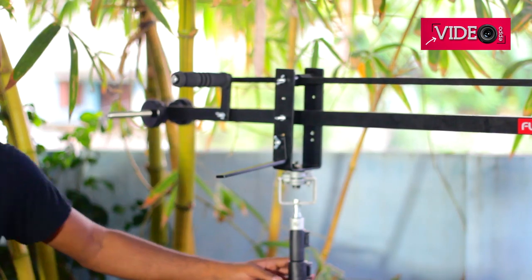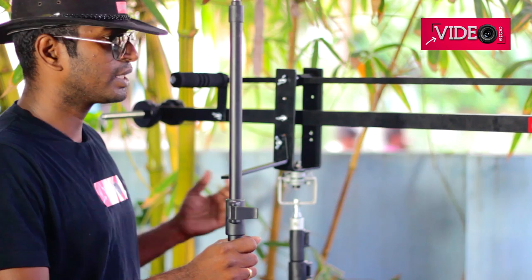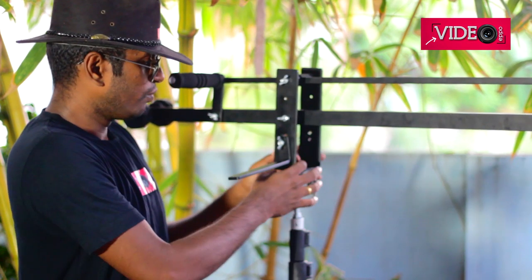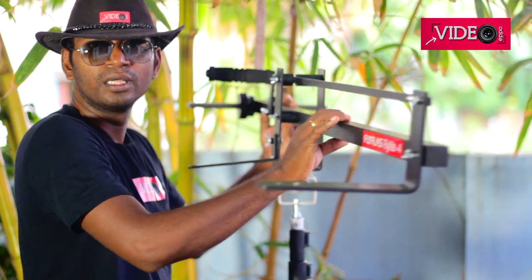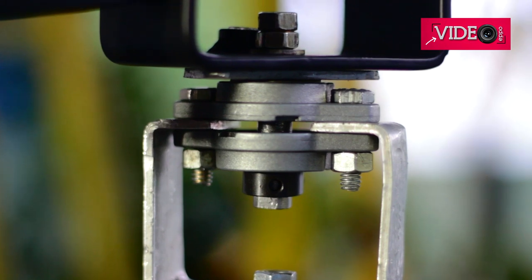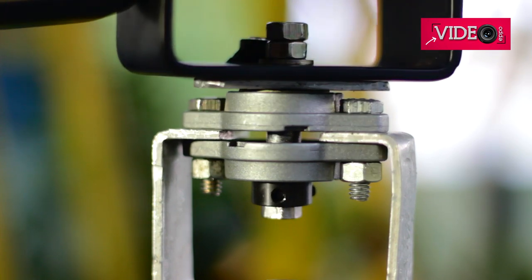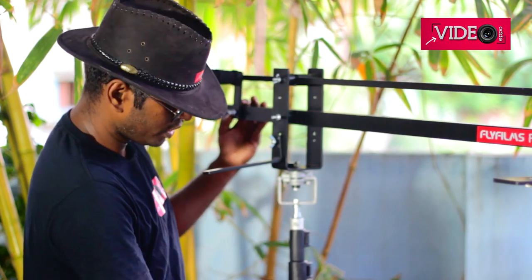I tried mounting this on a basic light stand but it was a little too flimsy and was not able to support the weight of the jib, the camera, and the counterweights. So I had to get a bigger light stand. The drawback when fixing this on a light stand is that you only get the tilt movement — you do not get the pan movement. So in order to get pan movement, I made this homemade jig here which helps me pan the arm, and I will show you how to make it. To make this jig I spent around 500 rupees, and to get this stand I spent around another 1,500 rupees, so this whole unit is around 2,000 rupees.